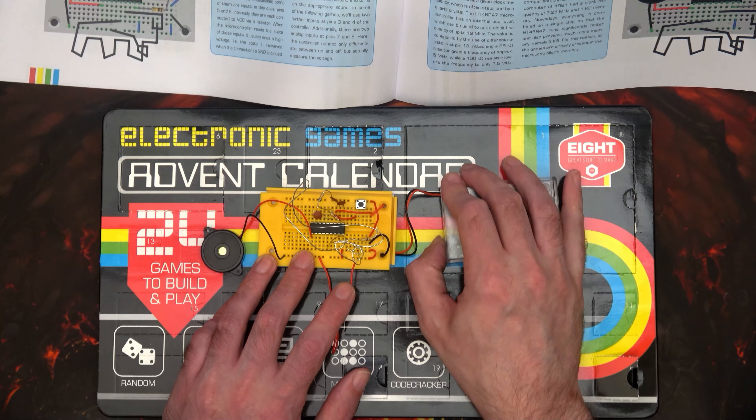Let's pop it open and see what we get. There we go — and as always it looks like there's nothing in here, but there is something. Apart from the bit of cardboard I just popped down, I can see a metal leg. Oh, there's a resistor!